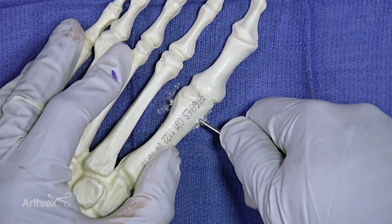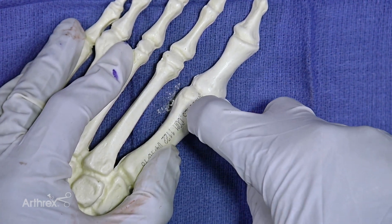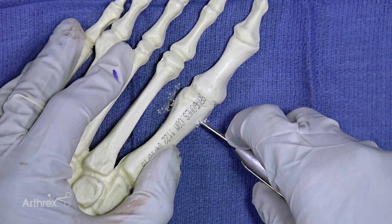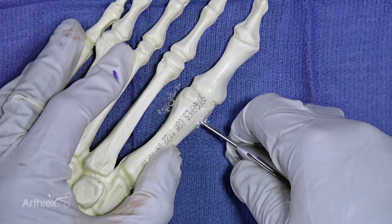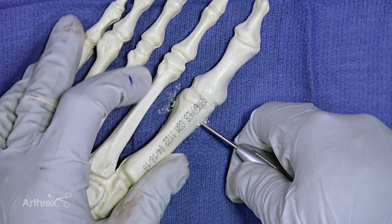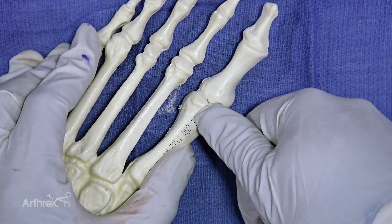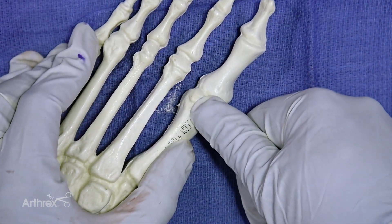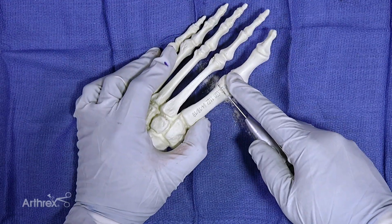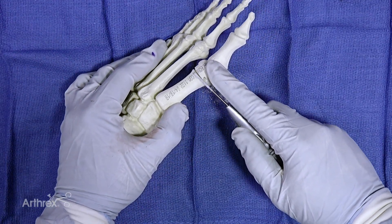The next maneuver is going to be straight up and down. We're going to use our incision as the fulcrum — we're not going to directly translate the burr up. We're going to rotate our hand down, and in doing so we're going to bring up the distal part of the burr and affect the cut in the distal portion of the metatarsal. So we're going to rotate our hand like this and perform our cut like that.